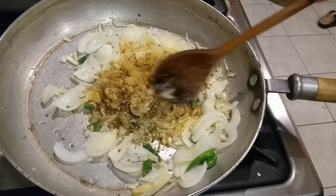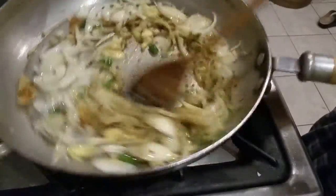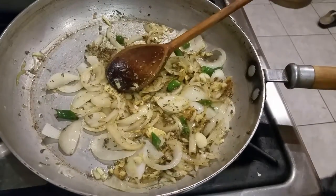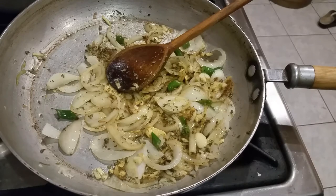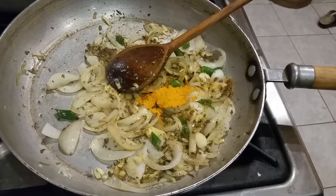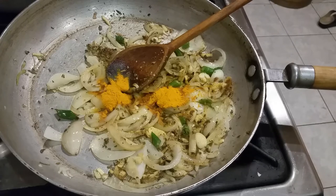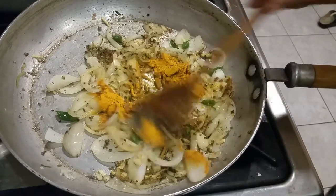The next spice I'm going to add — I'm not going to put extra chilli since I have chilli already in there. What I'm going to add is two teaspoons of holdi powder — that's turmeric powder — and maybe a little bit of ground coriander. That's it for the spices.